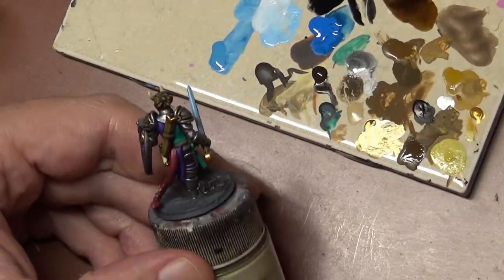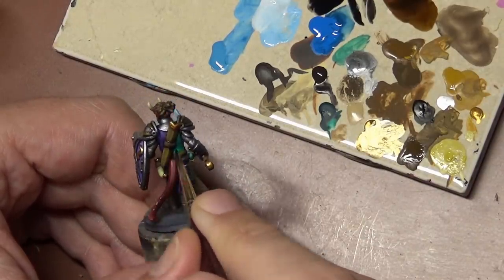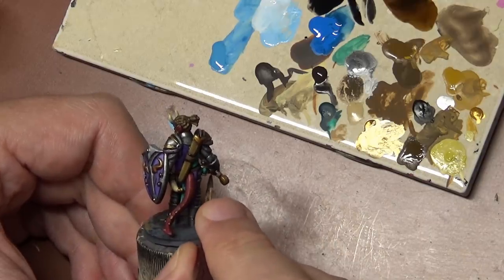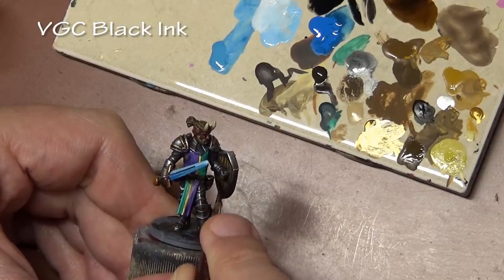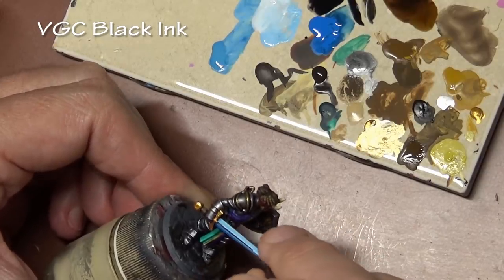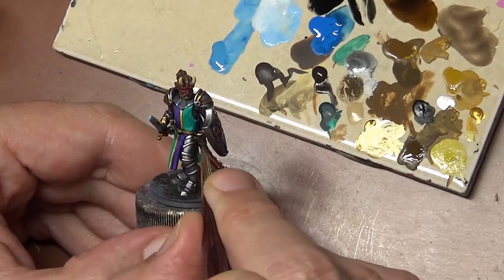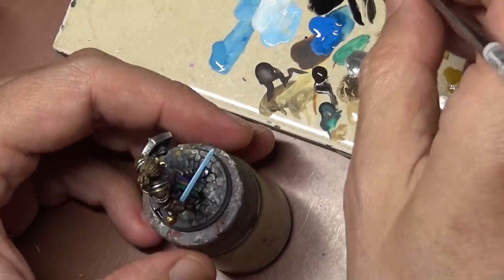Finally we get to the dark lining stage. This isn't always necessary — if you paint very cleanly you may not need it — but it really helps areas of the miniature pop and gives good contrast. We have some slightly thinned black ink and I'm putting it into the recesses, mainly where one area of the miniature touches another, like around the belts, around the tabard where it meets the armor. Adding that black edge gives real good definition between two different areas, so we know where the belt stops and the tabard starts.